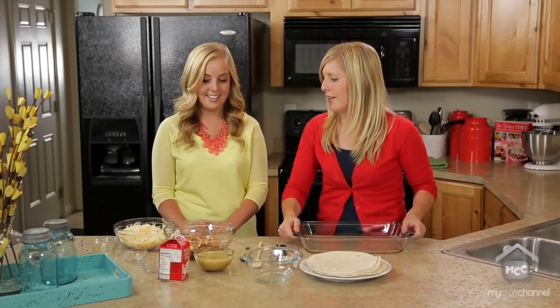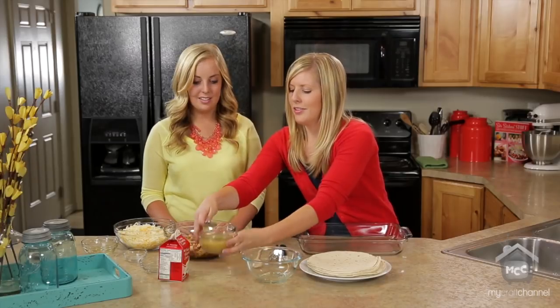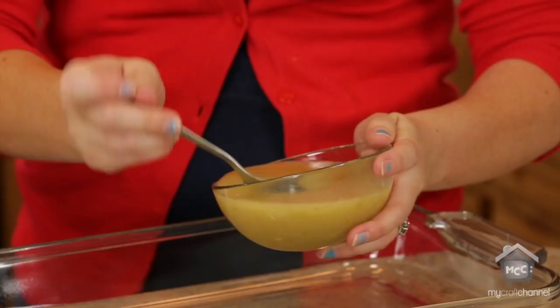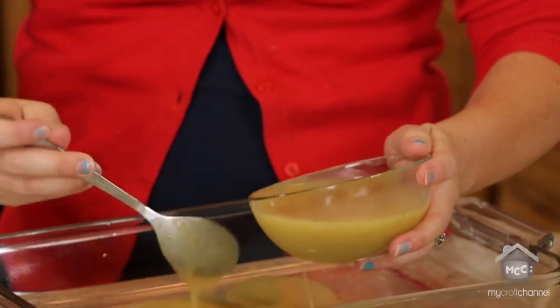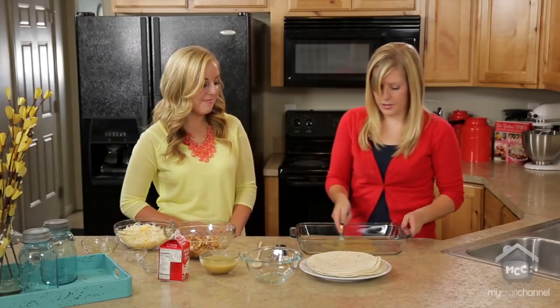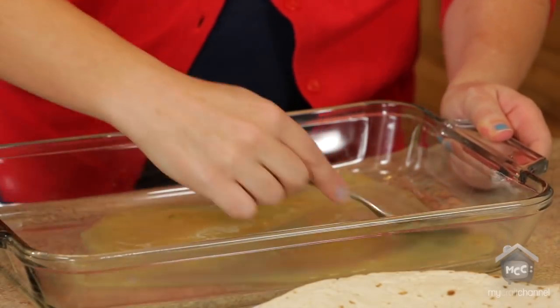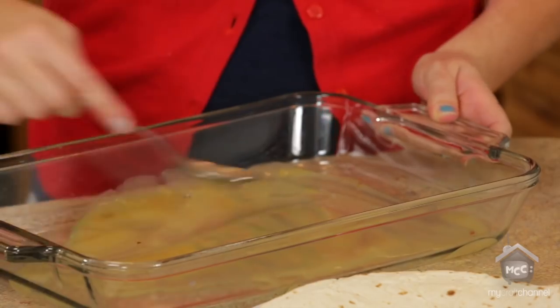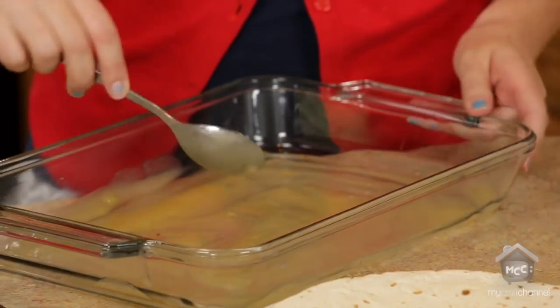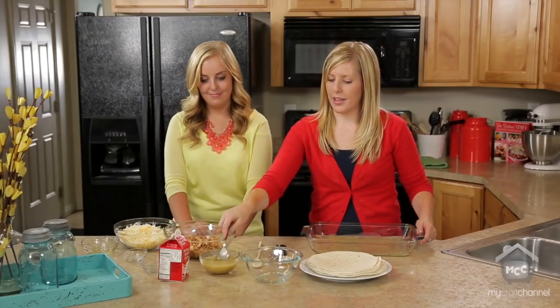Once they're completely coated, we're going to take our pan and put about a half a cup of enchilada sauce in the bottom. I usually do a bit more because I like the sauce on top of it, so you don't have to spray your pan. Just spread that out really good, and then we're going to start rolling our enchiladas.